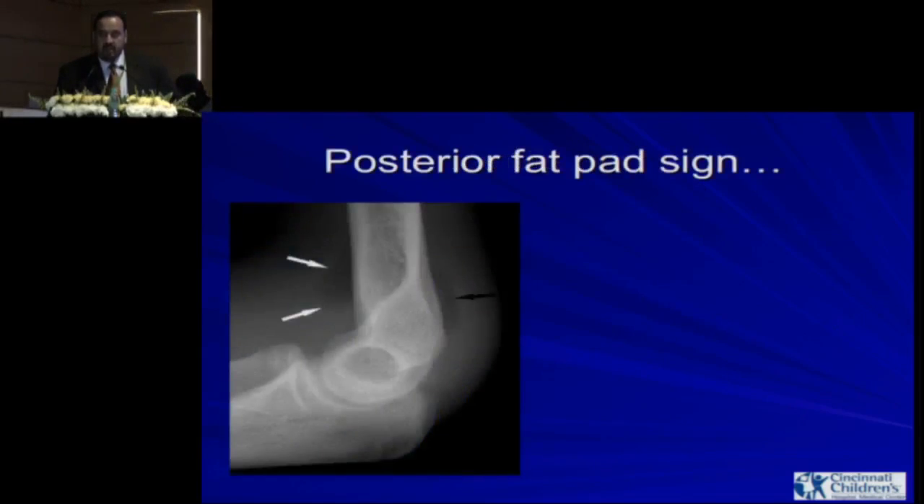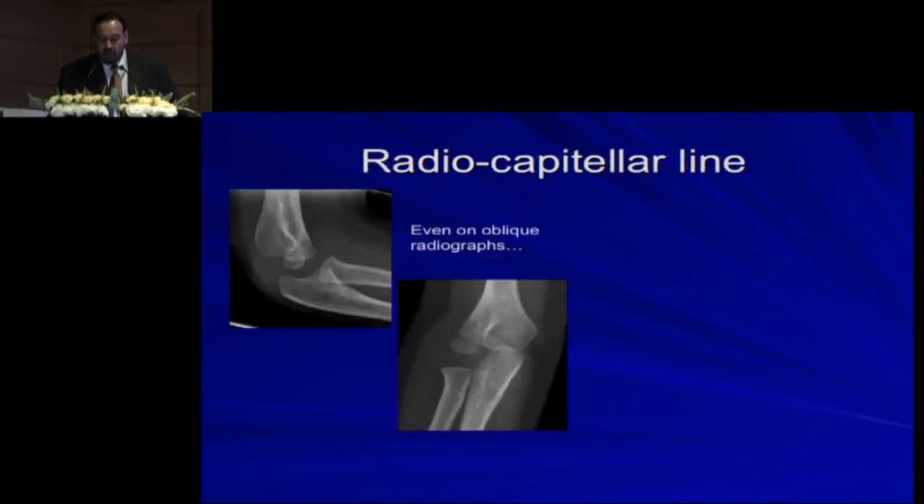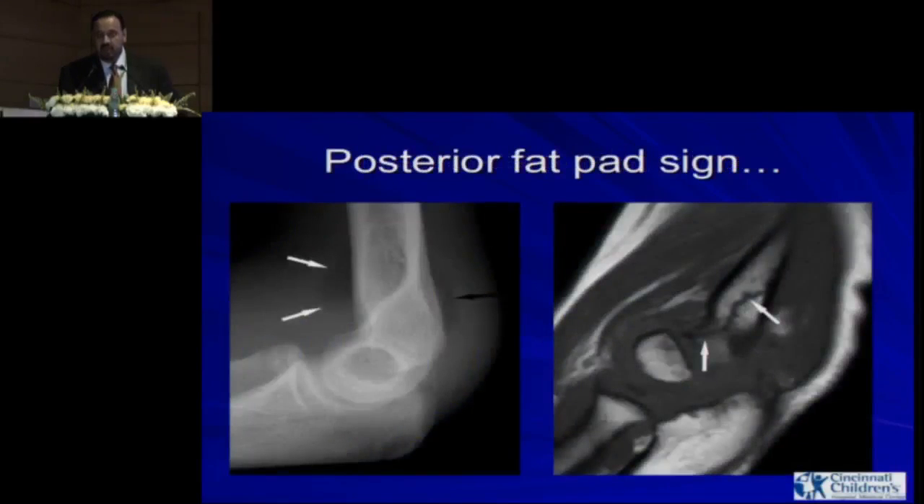How about the fat pad sign? The posterior fat pad sign — marked with a black arrow — is almost always abnormal. If you see it, that means there is an intra-articular injury. The anterior fat pad sign is normal. In this case, the patient had a fracture you can't see on x-ray; the MRI shows the extent. However, if you have a significant anterior fat pad, it's called a sail sign, and that indicates effusion or haemarthrosis.